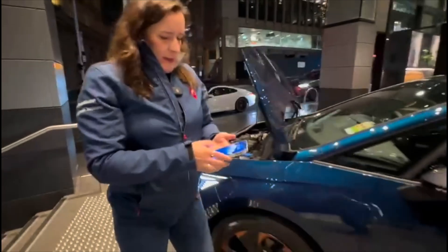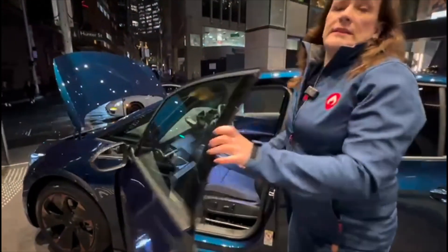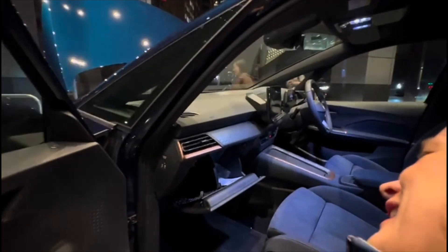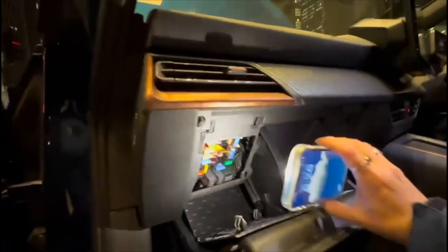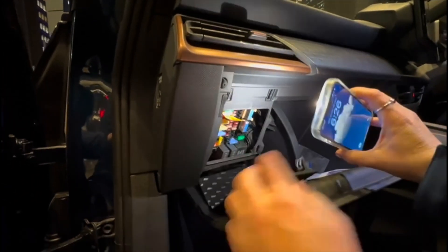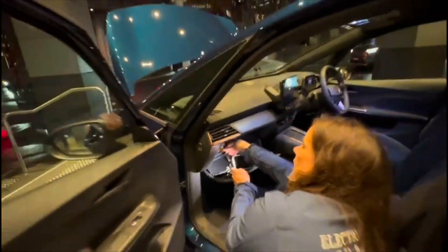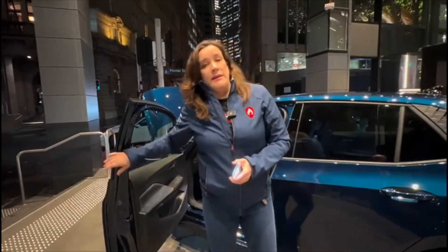The second way we can do this is actually inside the vehicle itself. You want to make sure that it's immobilized before you go crawling around in here. Down in here, in the glove box, just behind this little compartment here, you can see there's a second emergency responder label. Basically we pull that out and that will isolate high voltage as well.